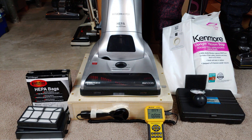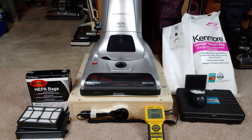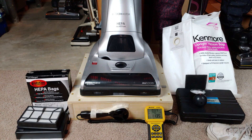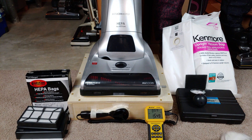The machine is completely naked — of the three filters you could have in, I have zero. So let's see what the raw airflow is. Now let's do it again, this time with the brush roll spinning.